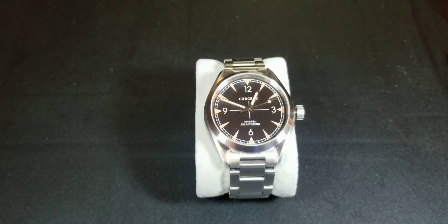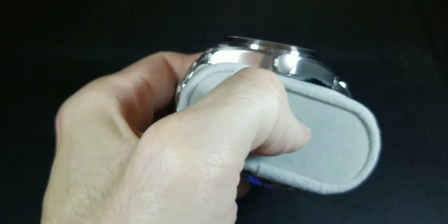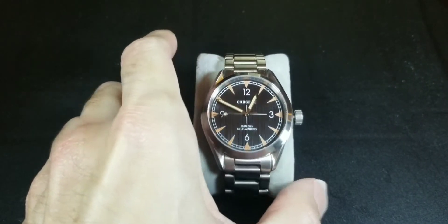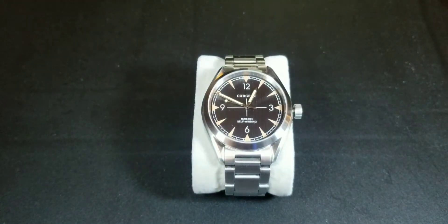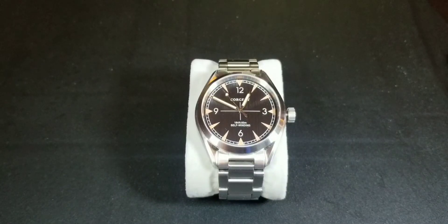Maybe later I'll do a comparison video with basic on-screen specs if you're interested. Also, don't forget the crystal is sapphire glass — it's flat, not domed. For the case back, I believe it's mineral glass, but I do know the front crystal is sapphire.